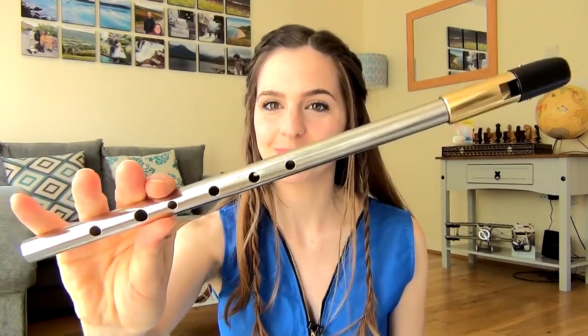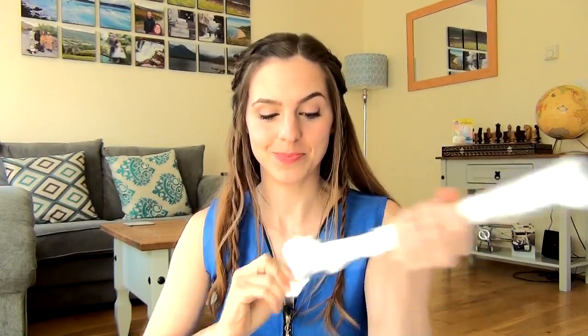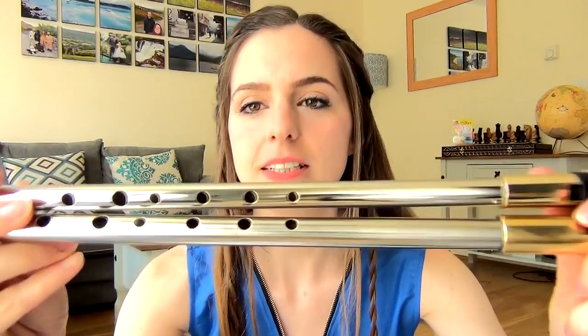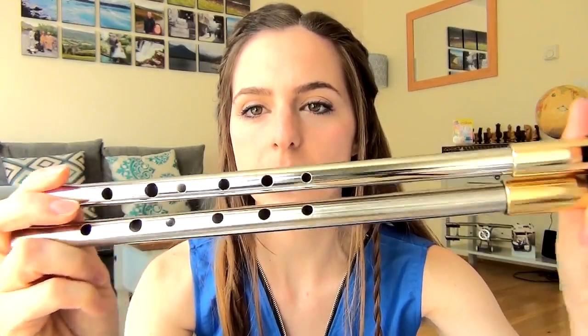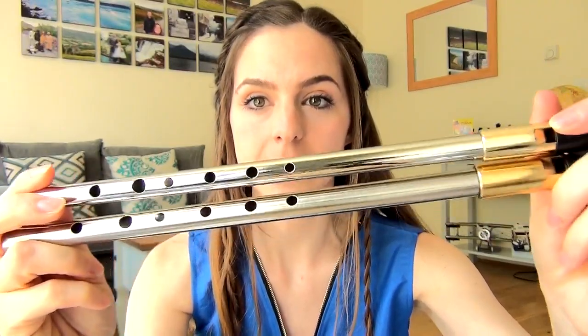So I will go over that shortly. I did actually get three whistles. I have opened one already — this is the C whistle. I also ordered a D and an E flat. So I'm gonna open these up for you now.